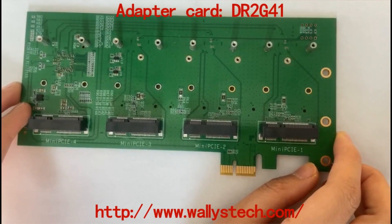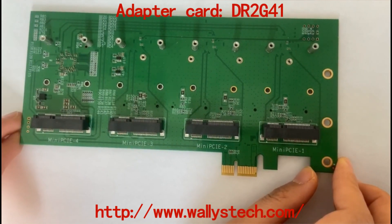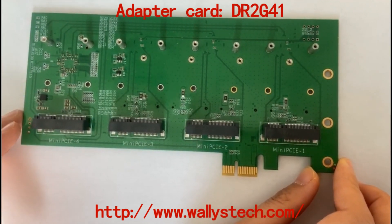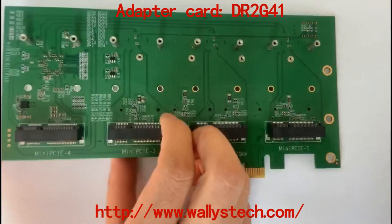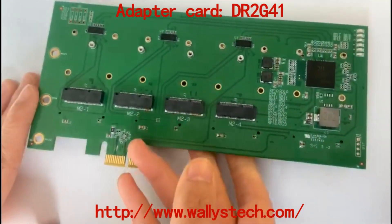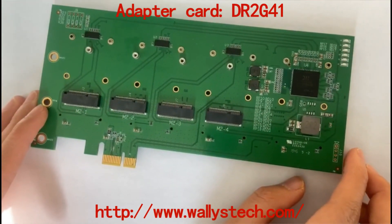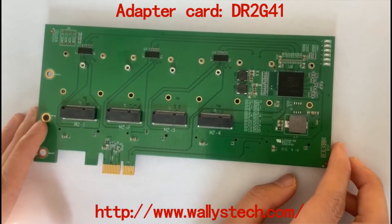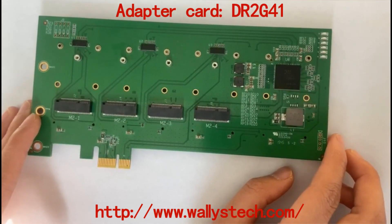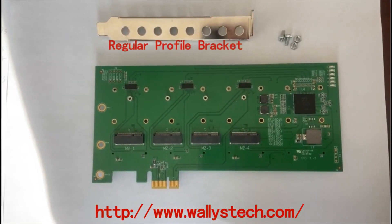Hello everyone, welcome to Wally's channel. Today I will introduce our DR2G41. It is an adapter card with 4 mini PCIe and 4 M2 slots. This gives you the ability to use our new DR2G41 wireless interfaces in conventional PC computers. Follow me to check more details.